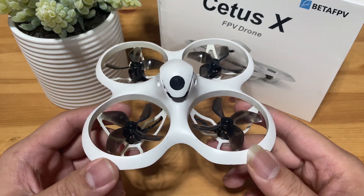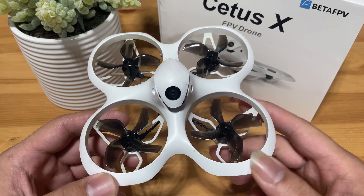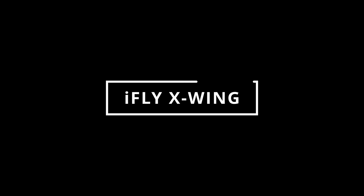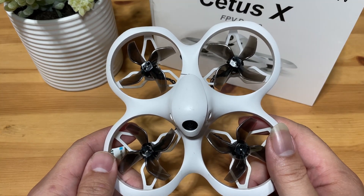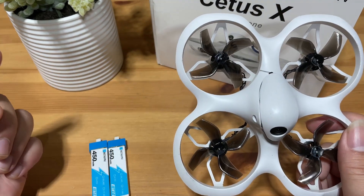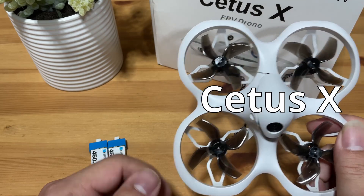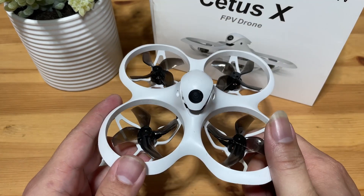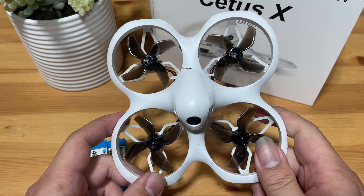Today, we'll be looking at the BetaFPV Cetus X and my thoughts on it as a beginner. In the BetaFPV Cetus series, you are going to have the Cetus, the Cetus Pro, and the Cetus X. The Cetus X is the big brother in the Cetus series — literally the biggest one and also the most powerful one.